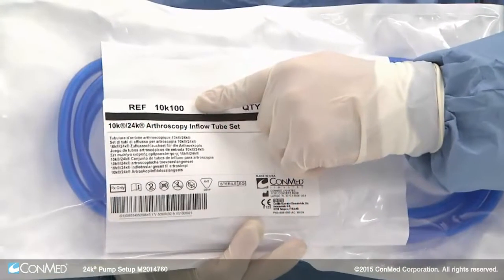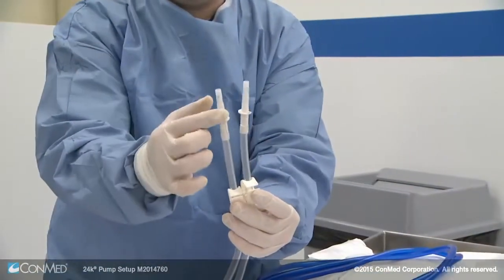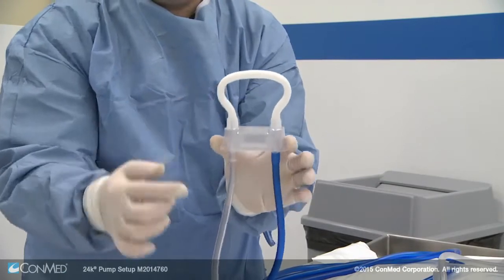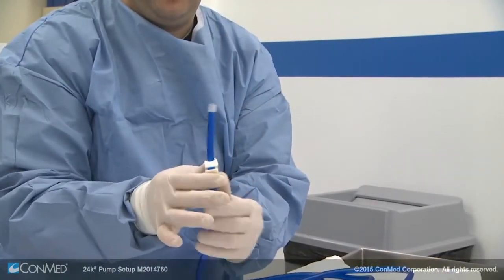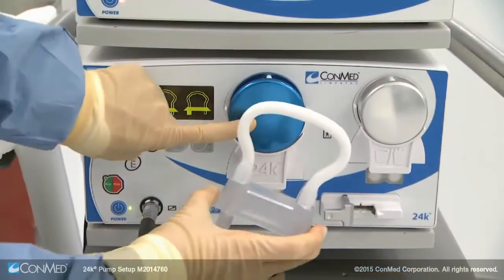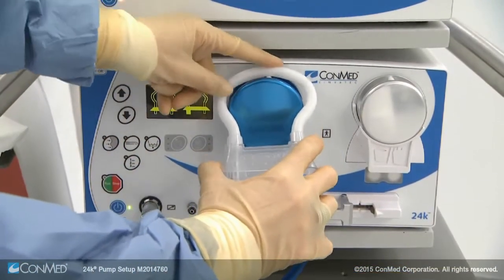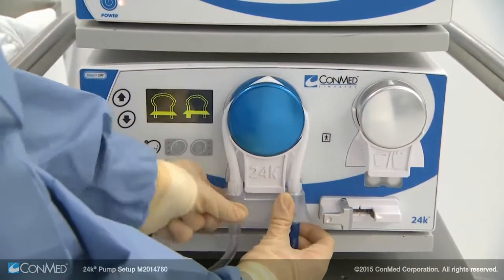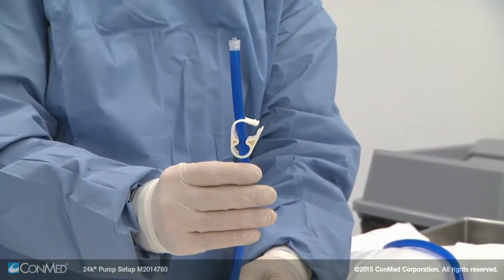To set up the 24K pump to run inflow only, open a package of 10K 100 tubing. This set includes two fluid bag spikes that lead to a cassette that holds a blue inflow line. At the end of the inflow line is a luer lock and a white fluid clamp. To install the cassette, bring the white tubing loop over the top of the blue rotor and pull down until it snaps into place. The display will change when properly installed.